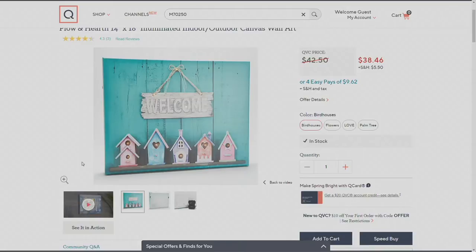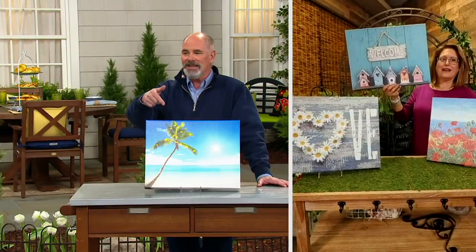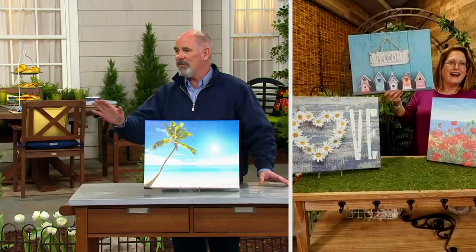I could see my wife putting this on one of the walls of the kitchen easily, because that's where all her birdhouses are — except for the ones we actually have out in the yard for the real birds. So you've got love, flowers, palm trees, and birdhouses.